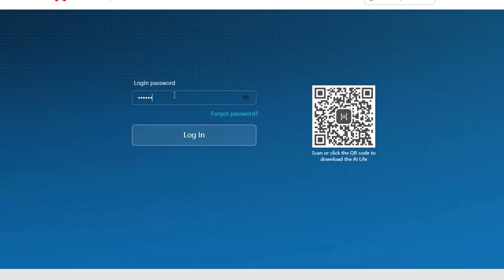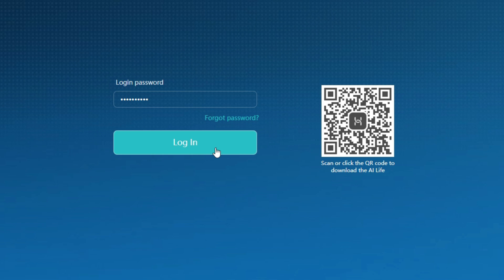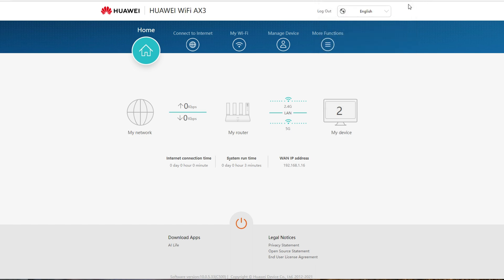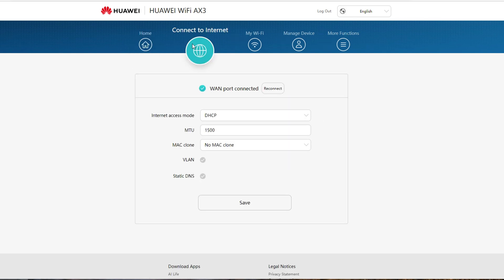We need to reconnect our devices to this new Wi-Fi network and enter the updated password. If you are connected using an Ethernet cable, you are automatically connected to the network and there's no need to enter the new password. Now let's log in using the admin password to modify the router settings. The Home tab shows the number of devices connected, the 2.4G and 5G connection status, and the shutdown icon. The Connect to the Internet tab shows that the WAN port is connected, and there's no need to change or configure anything here.